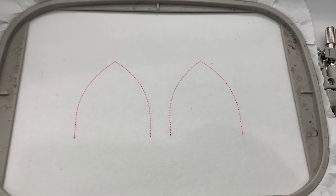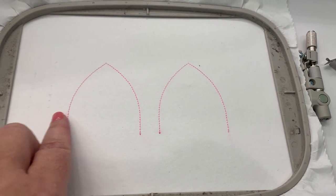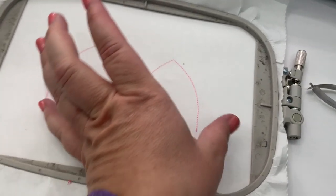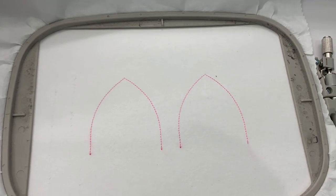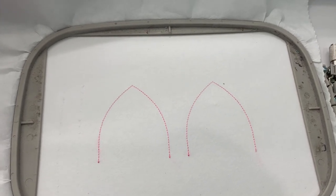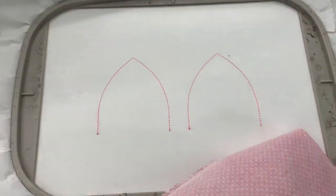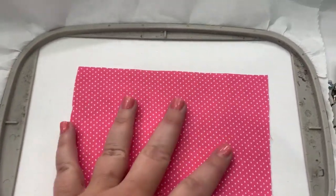This is what your placement stitch looks like right here. I'm going to go ahead and measure fabric that's big enough to go over both of them. You can do them individually if you want, but I'm just going to do one big piece that goes this way and this way. Make sure you get whatever fabric you're using that's big enough to go over that.